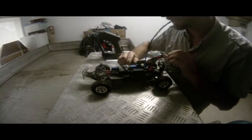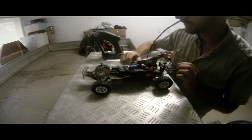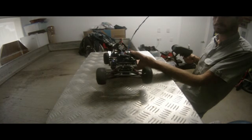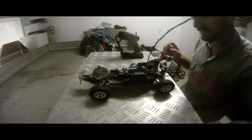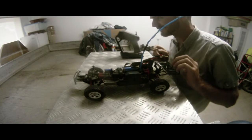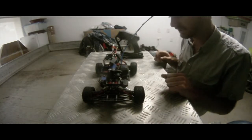Now I'll just turn it off, flick it to the other side of this switch here, turn the power back on and we should be running in series now. And that was — yeah, 13.8 volts. That's 1300 milliamps.